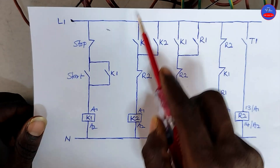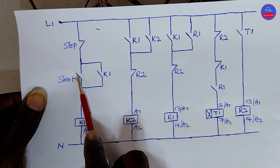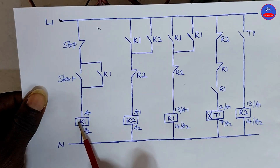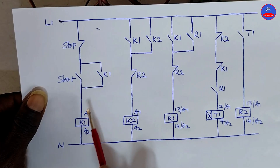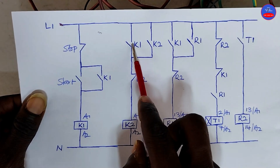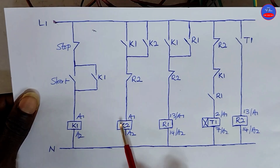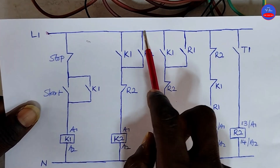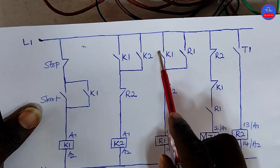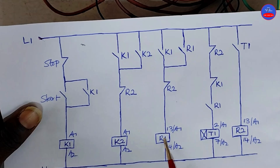I am explaining the circuit diagram and then we operate it. When we press on the start button, current will flow through to energize K1. When K1 energizes, this contact will close to provide a hold-on for K1. This contact will also close to allow current to flow through to energize K2. This contact will also close to provide a hold-on for K2, and this contact will also close to allow current to flow through to energize R1.